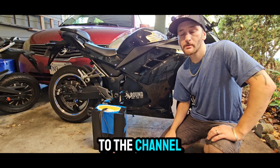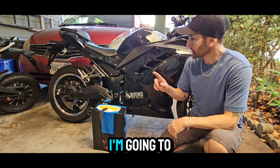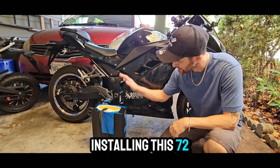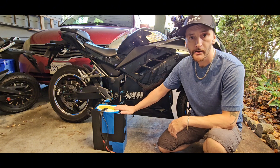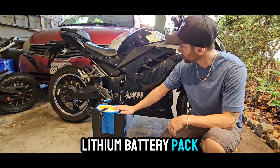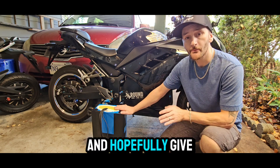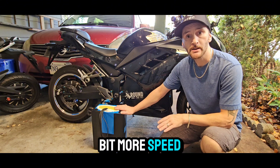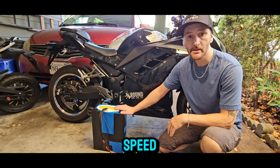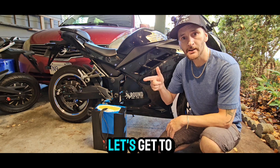Hey guys, welcome to the channel. Today I'm super excited — I'm going to be taking out my lead-acid batteries and installing a 72 volt 50 amp hour, 100 amp continuous lithium battery pack. This will decrease the weight in my bike and hopefully give me a little more speed off the line and maybe a little more top speed. We'll see how things go, but without further ado, let's get to it.